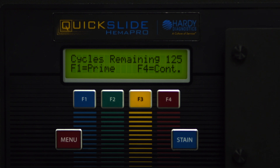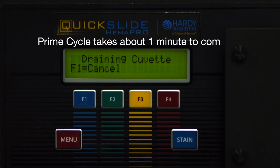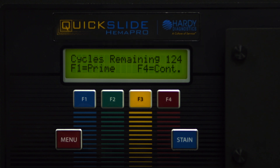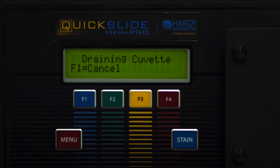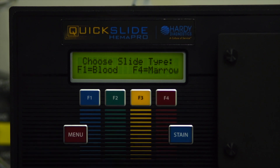The instrument must be primed twice before any slide staining can begin. Press F1 to allow the prime cycle to run. Once the first prime is complete, press F1 again to complete the second round of priming.